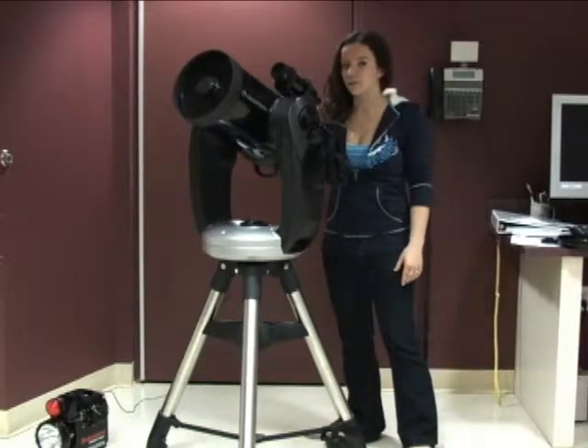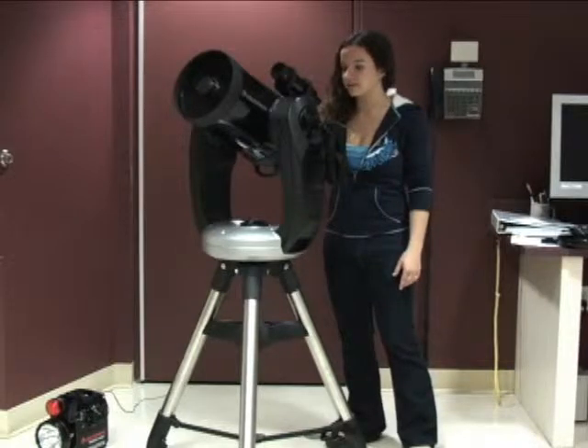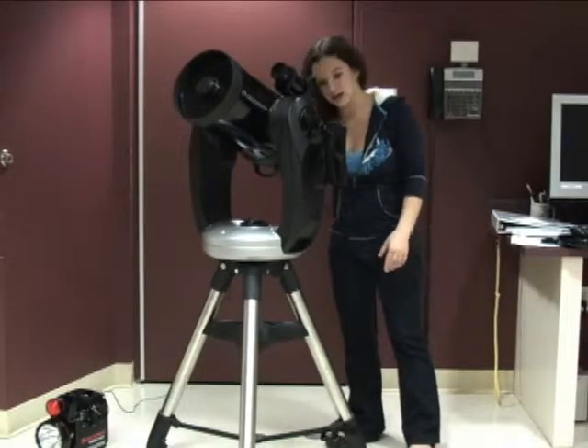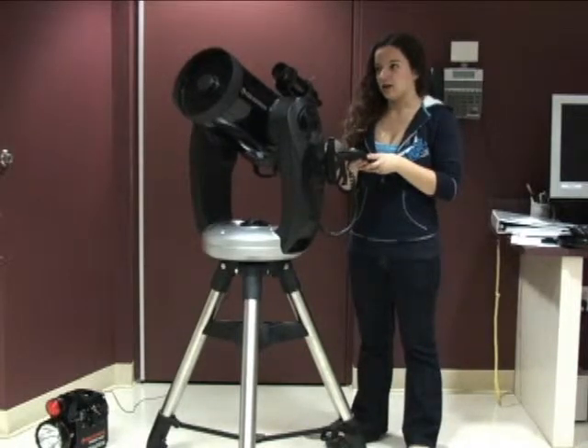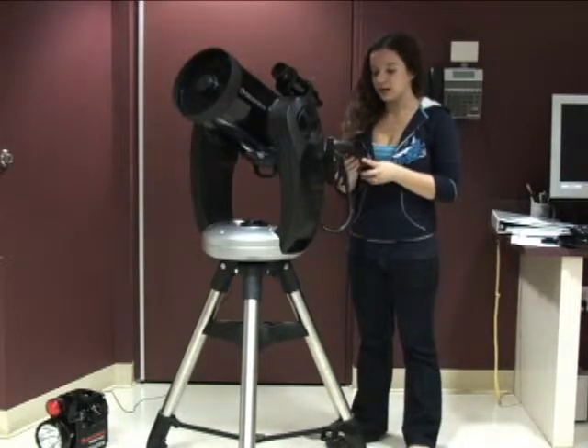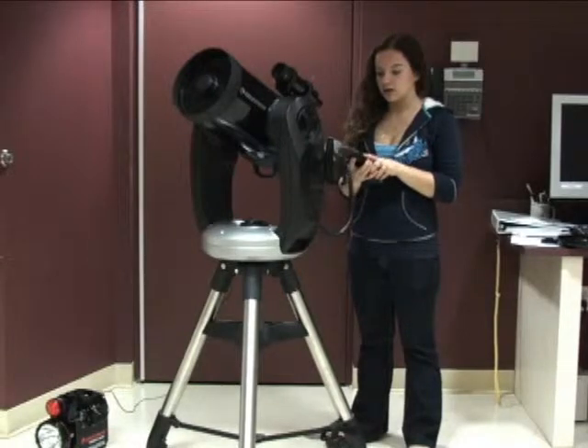So then you're going to look through the actual eyepiece of the telescope, and suppose that it needs to be adjusted a little bit, so you adjust it however, wherever you need to go to get it centered. Once it's centered, you're going to click align.